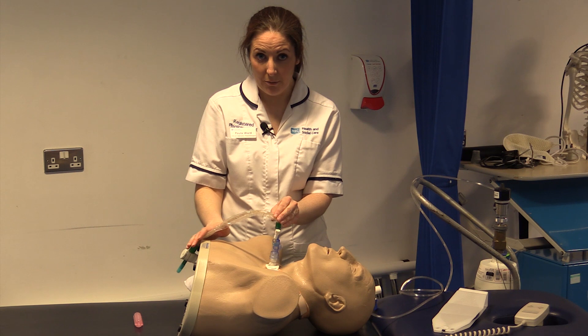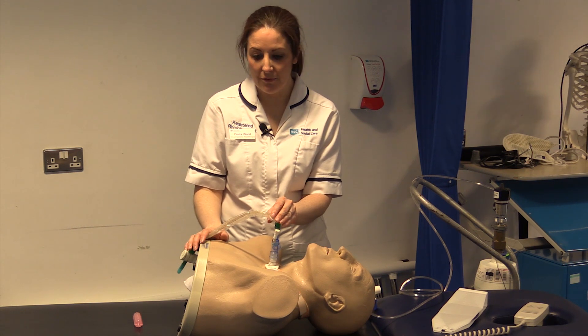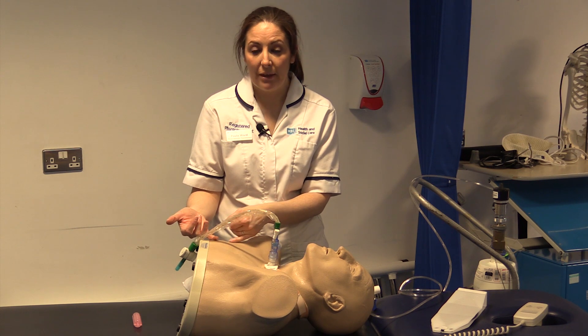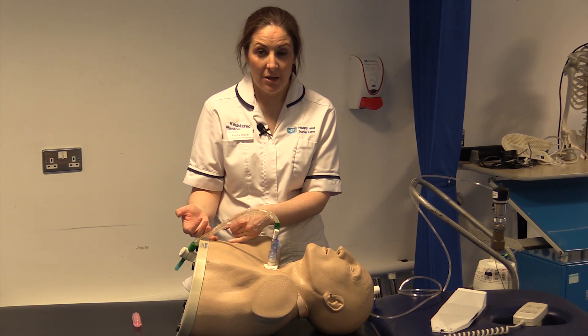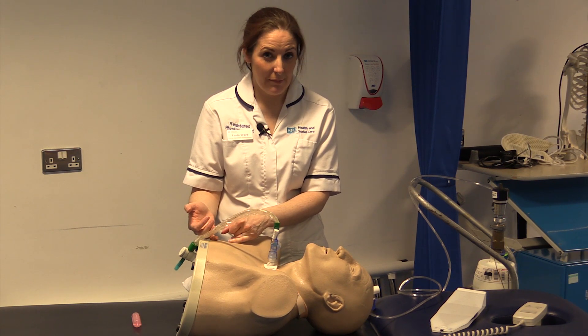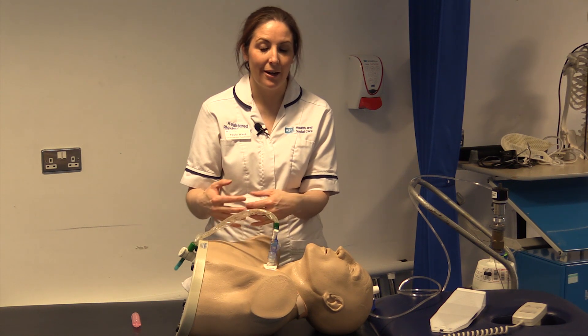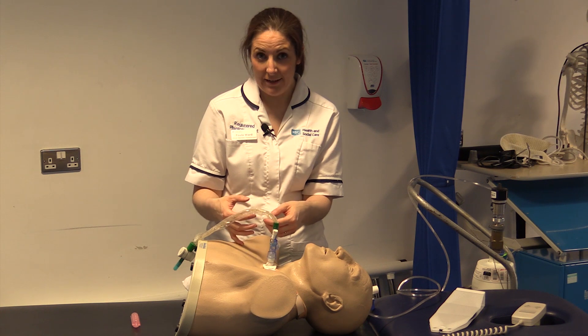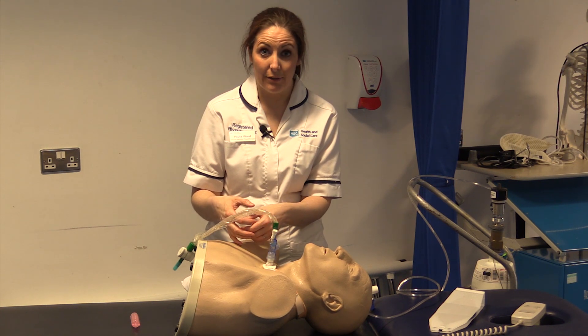We do not suction it straight out of the patient because that will not be effective. We do our manual techniques, and most commonly we use manual hyperinflation to ensure that we are dispersing the saline and trying to unstick secretions from the walls of the alveoli.